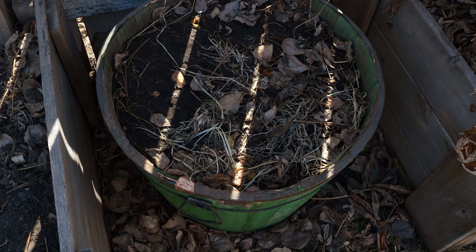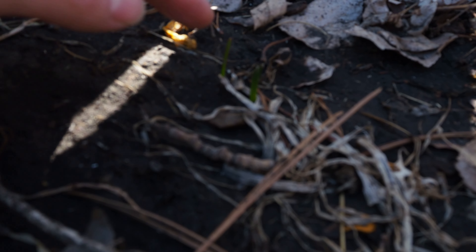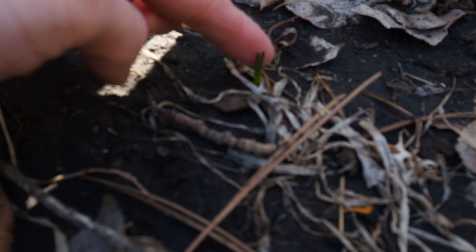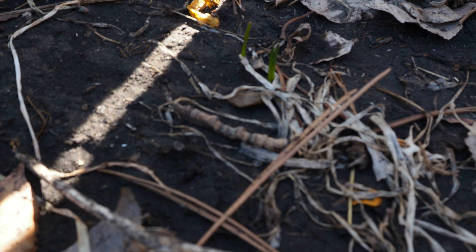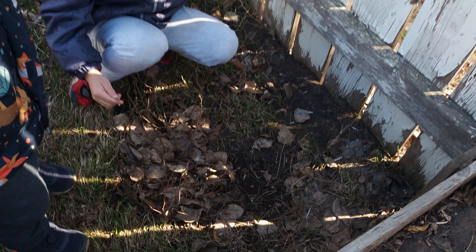And then in this green barrel I had chives and they're starting to come in — you can see them right here, some chive plants coming back. Blueberries are coming too. Do you see the new growth on the blueberry plant?